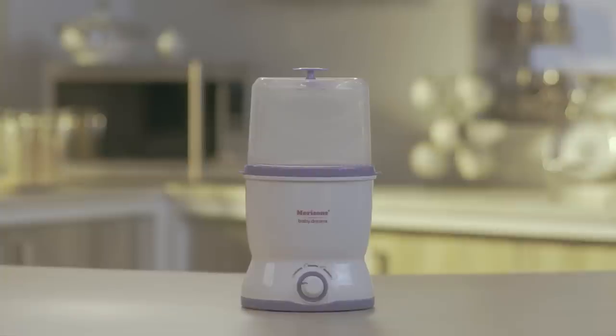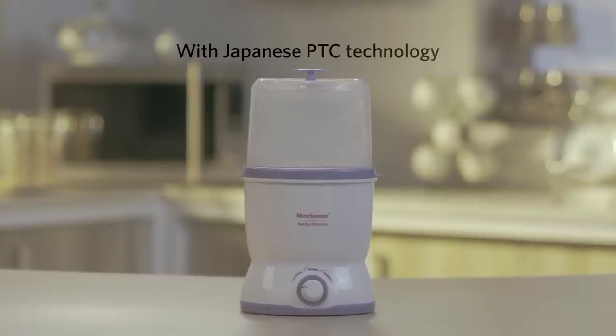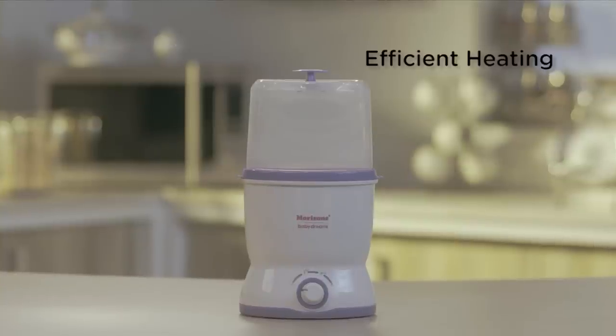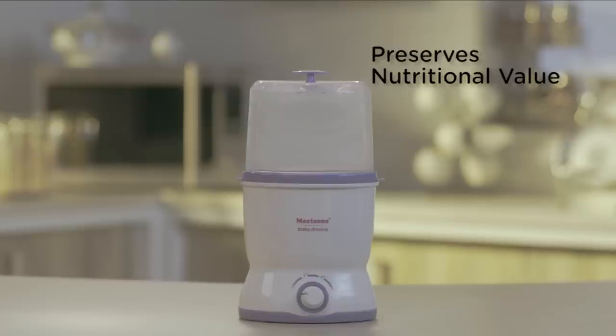The Morrison Travel Sterilizer comes with Japanese PTC technology, which stands for Positive Temperature Coefficient. This gives it efficient heating, thereby saving power and also ensuring that the baby's feed doesn't lose its nutritional value.